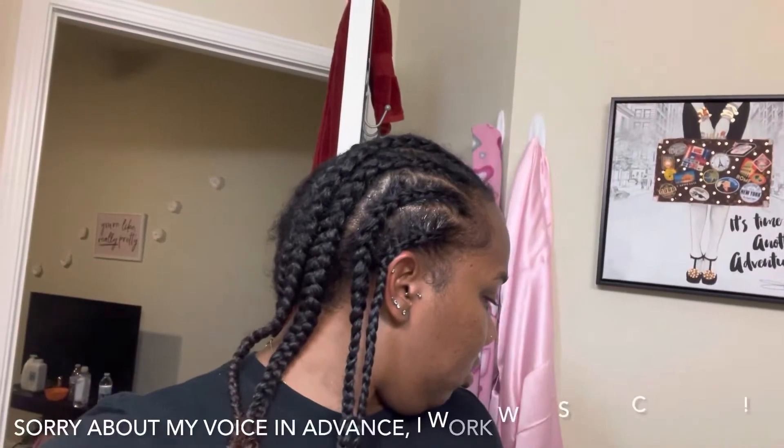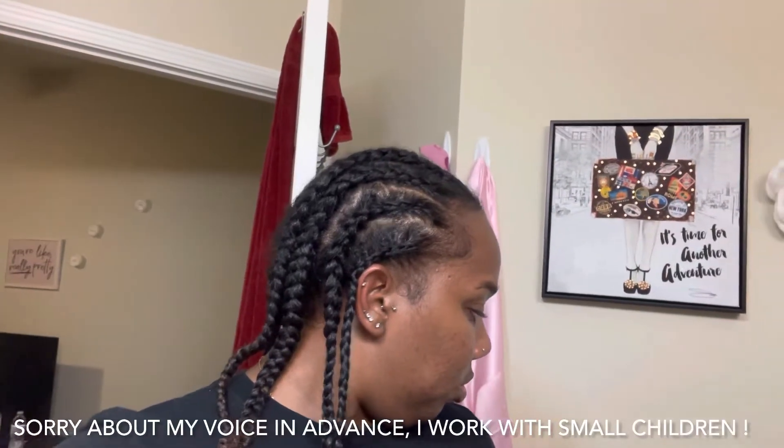Alright, what's up guys? I know you guys haven't heard from me in like a hot minute. I wasn't feeling myself — I was depressed — but that's for another video, so I'm going to fill you guys in. Now that I'm feeling like myself, let's get with it.